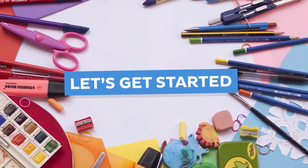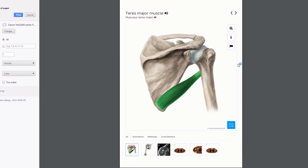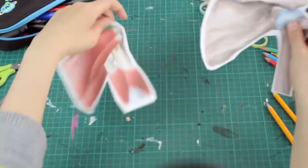Once you have all your materials ready, you can get started. Head over to KenHub's online atlas and select the structure you'd like to print out. Et voila! Easy! Now that you have your image printed out, the next logical step is to label your structure.